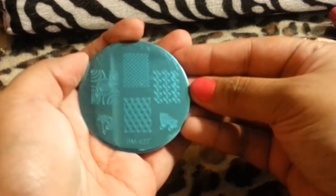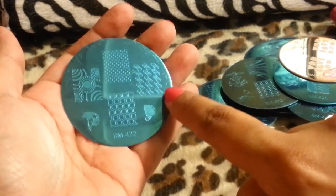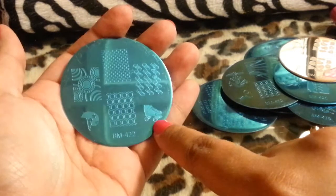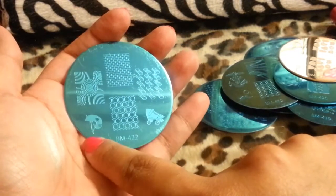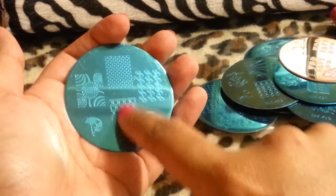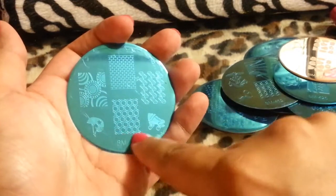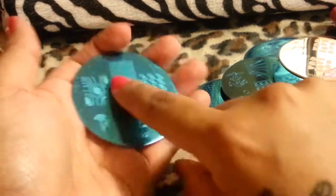And then this one — another pretty one. It has diamonds, a roller skate, maybe a football helmet, a bees design, bricks, and just random art. I love this honeycomb looking thing here.